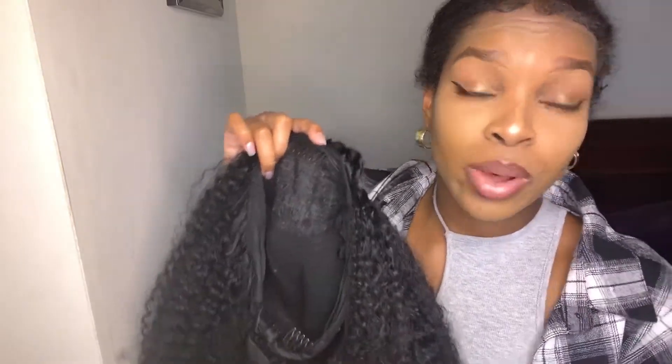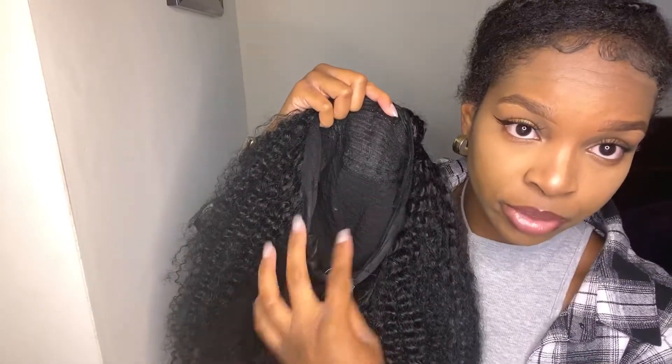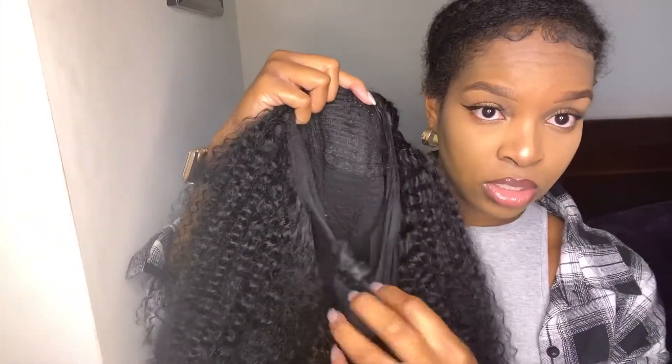I already cut the headband off because I didn't even think about recording it until now, but the headband was right here — as you can see, you can still see part of it. I basically just cut the top part of the headband completely off, but I made sure not to cut off this adjustment piece in the back, because you're going to need it to tighten up your wig. Very simple — cut off the headband, and you're left with the adjustment piece, two clips at the top, a clip at the bottom, and some clips on the side.